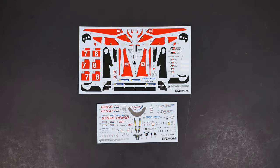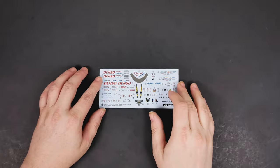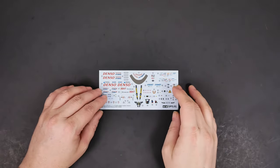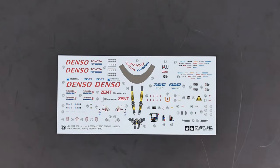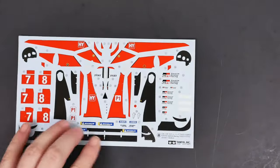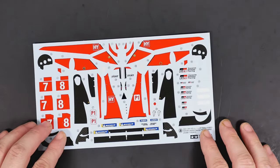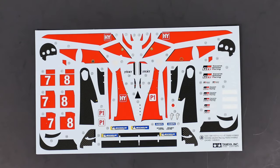And now we'll take a look at the decal sheet. First is decal sheet B, and then decal sheet A, which I think covers all of the stuff that needs to be painted red — I think that's all covered with decals. You're just responsible for doing the black and the red, I believe.